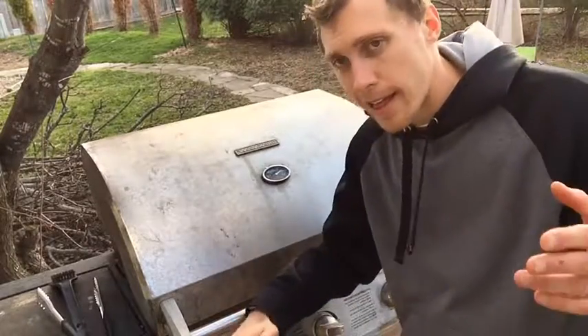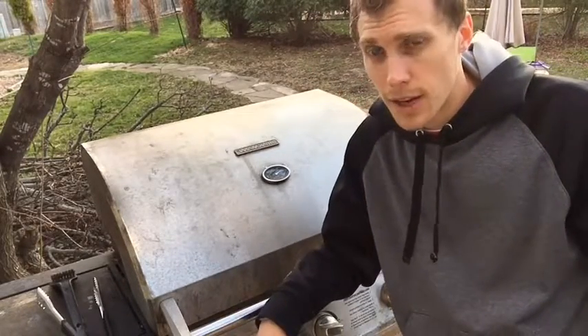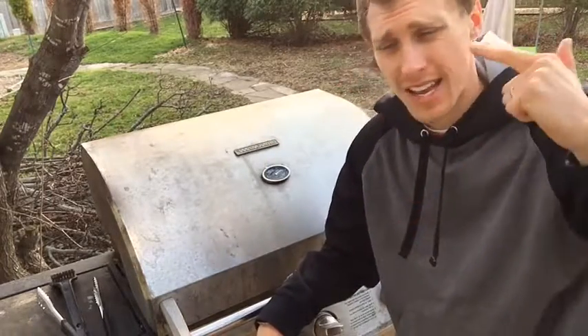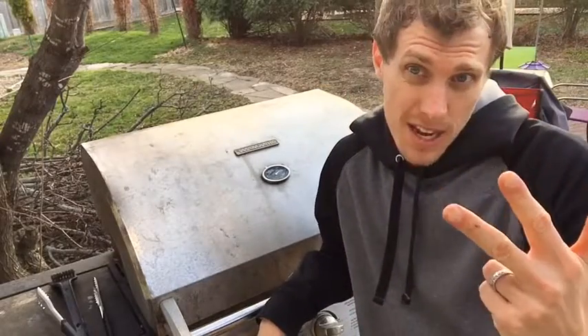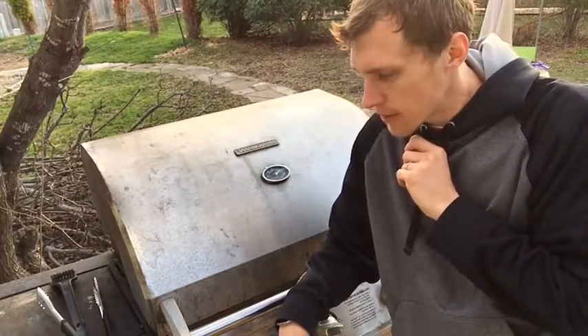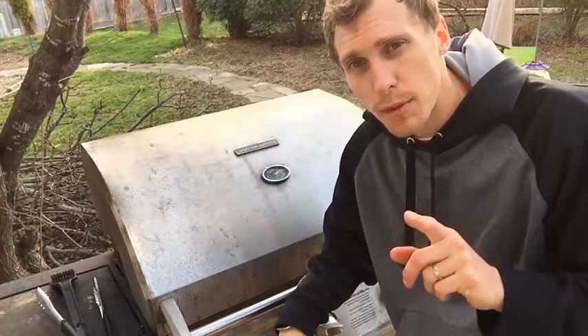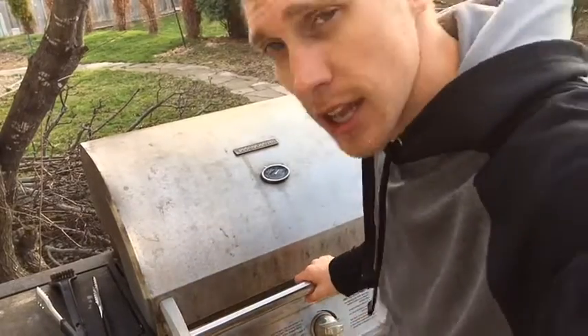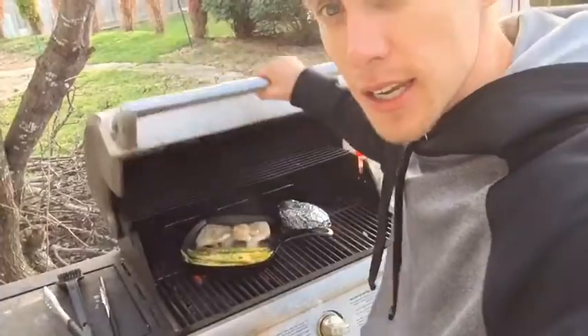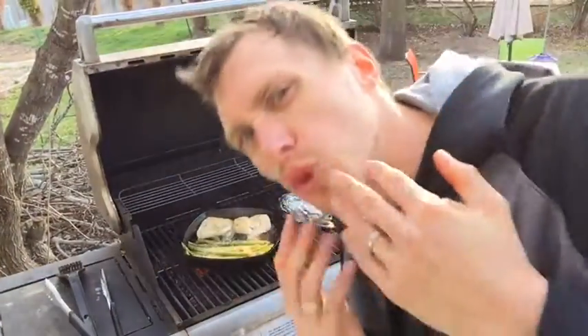There you go folks — that is our live cooking show for this week: grilled pork chops, asparagus, and sweet potato. Delicious! I'm going to grab a plate — here's the grill view, drool a little for me.